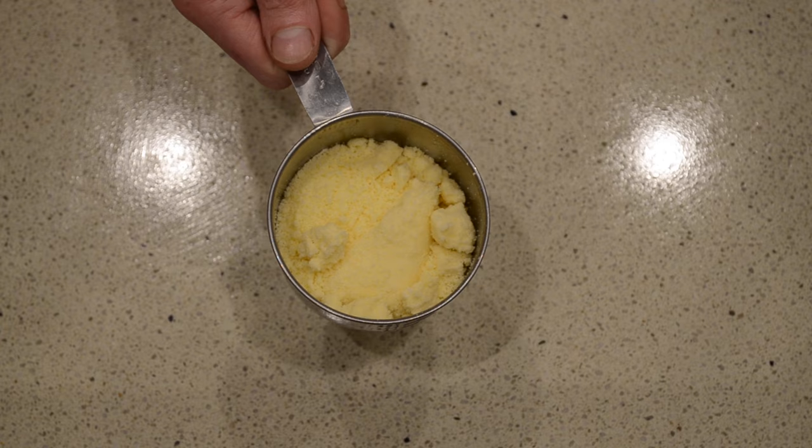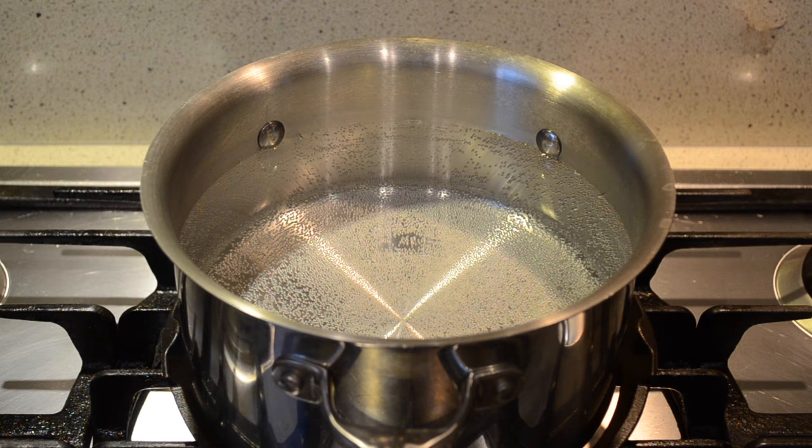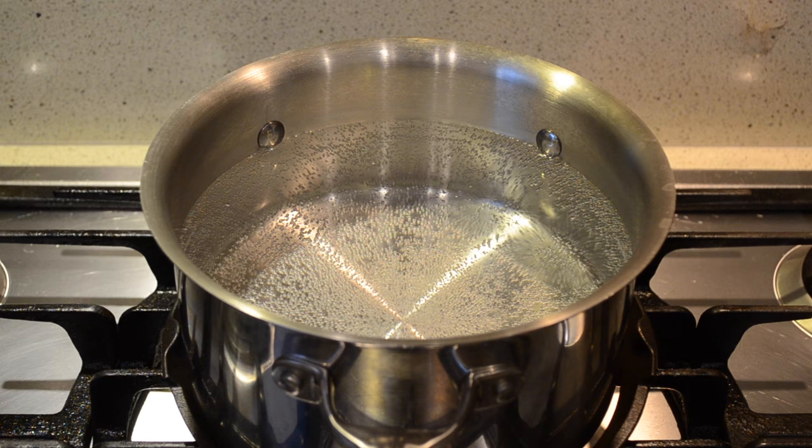We're going to start off by bringing a medium sized heavy base saucepan to a boil. As the water is about to come to a boil I'm going to add about a tablespoon and a half of salt. Adding the salt adds flavour to the water and also increases the boiling point, meaning the water will have a higher temperature when you add the pasta so it will cook better.